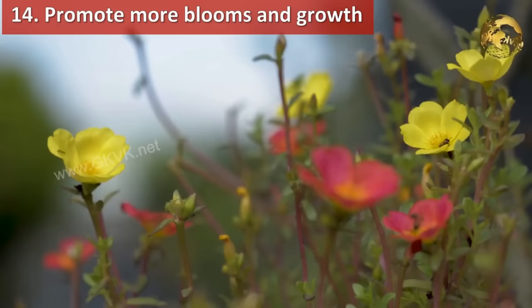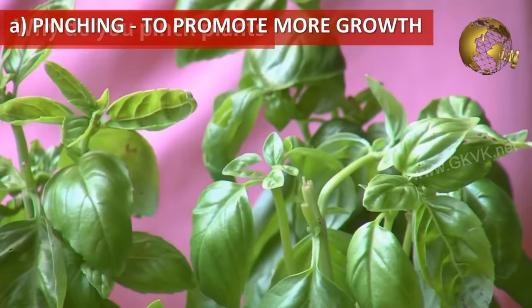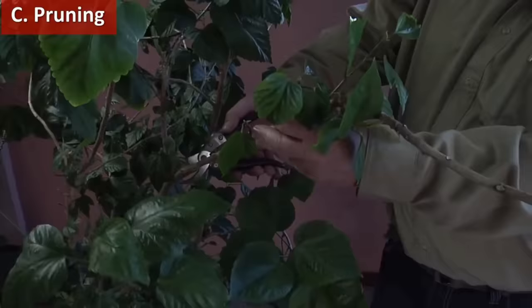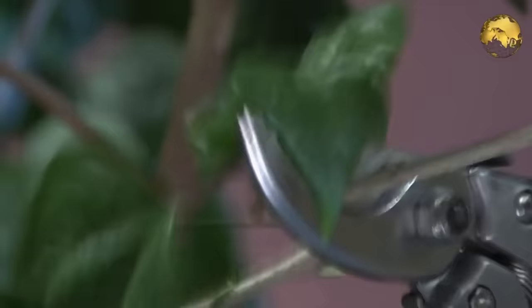To promote more blooms and growth of your flowering plants, do not hesitate to perform these three tasks: pinching — cutting the growing tips of stems and branches to promote more branching; deadheading — removing dried or drying flowers along with the twig; and pruning, which promotes more growth and makes the plant more bushy.